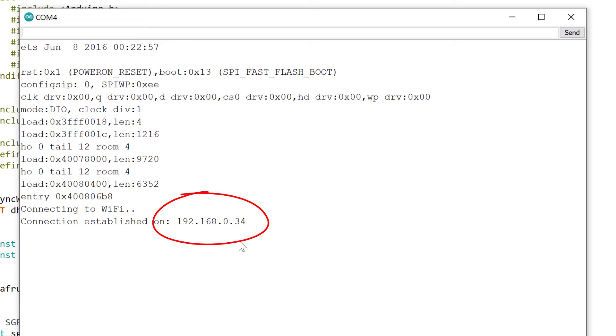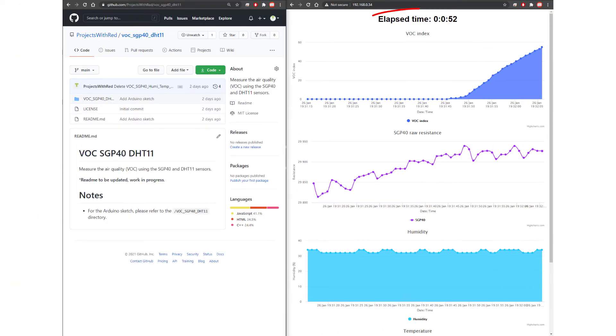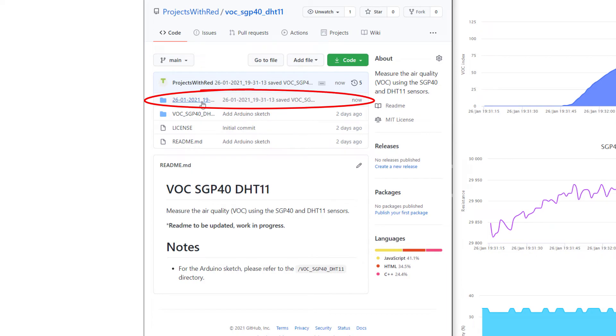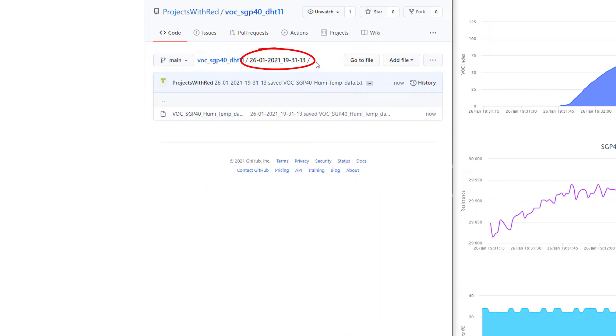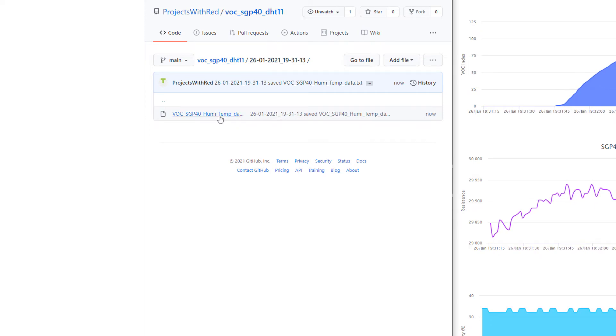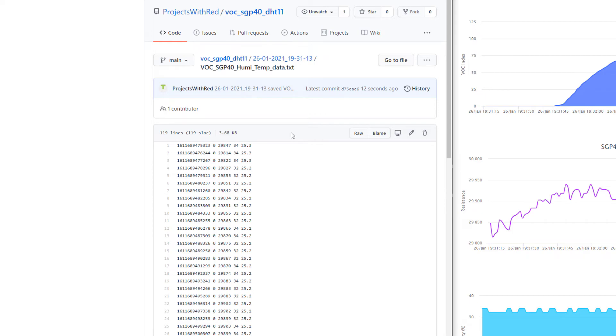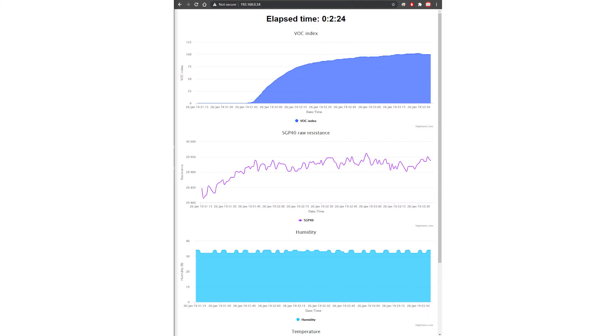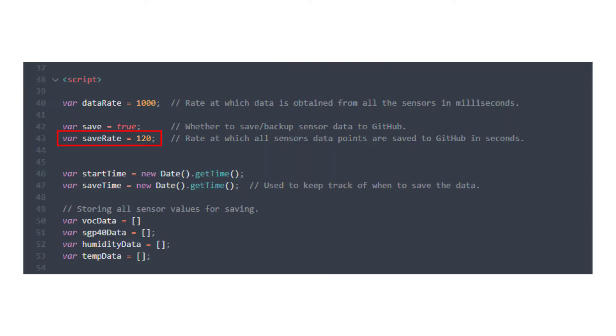Upload the files and code to your microcontroller, open the browser at the local IP address from the serial monitor, and after about two minutes, refresh your GitHub repo and you'll see the data saved there. The directory names are the date and time when the microcontroller was turned on, so different measurement sessions are saved separately. Inside each saved directory you'll find a text file with all the values separated by a space.